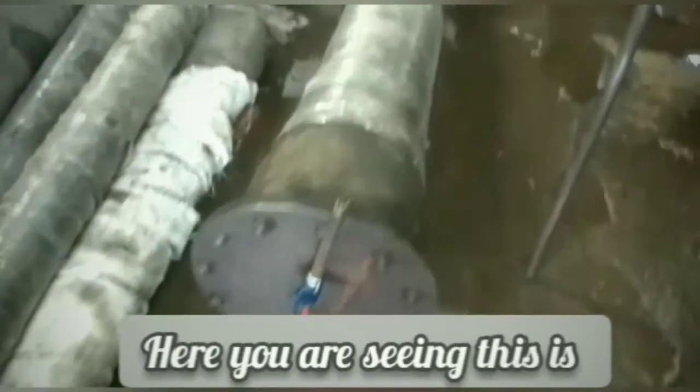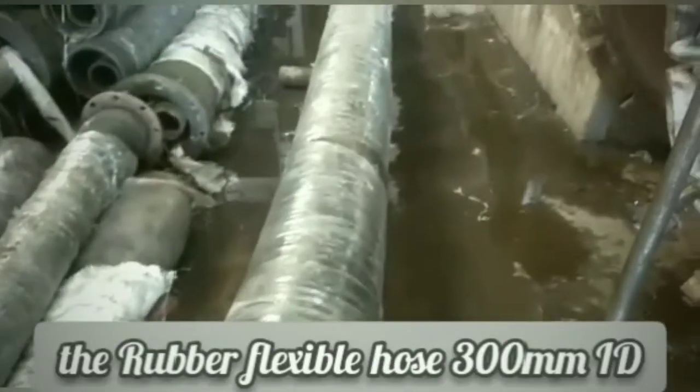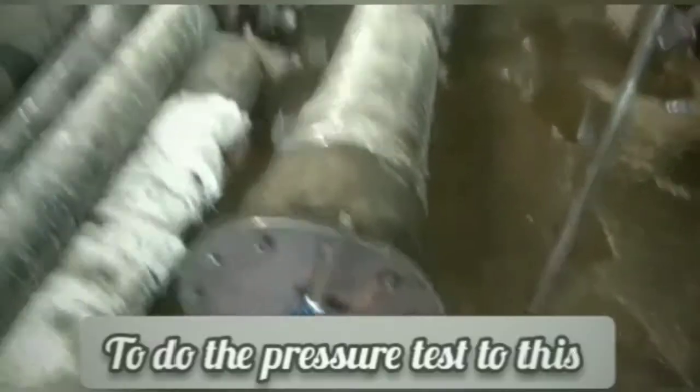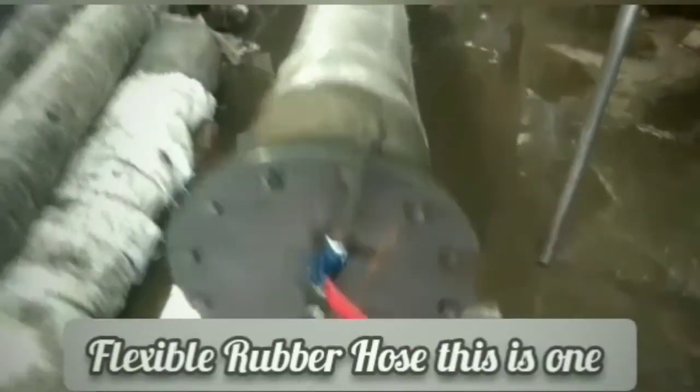Welcome to SandhyaFlex. Here you are seeing this is the rubber flexible hose, 300 mm ID and 6 meter long. Now we are going to do the pressure test to this flexible rubber hose.